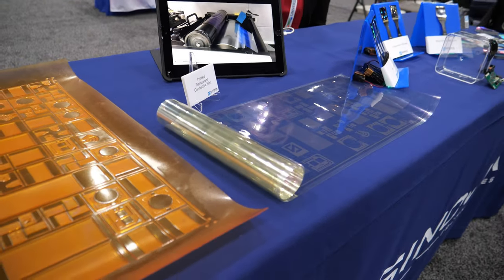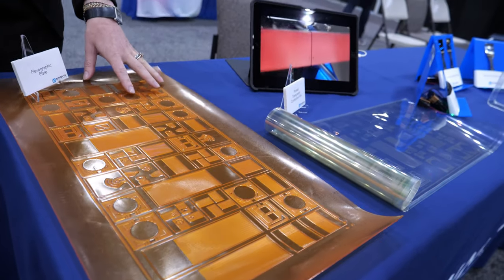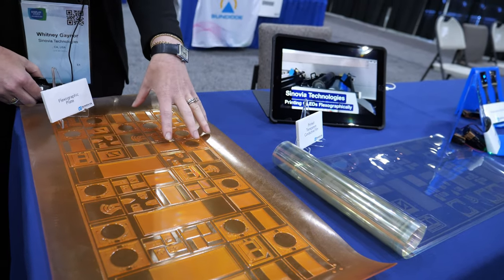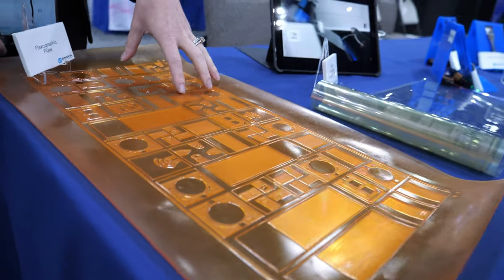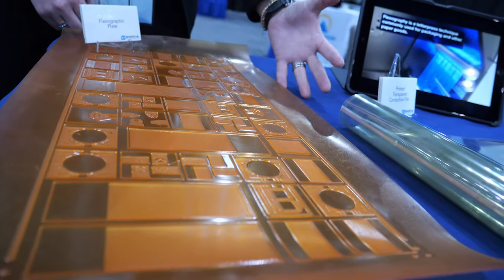Is this the sheet? Yes, so this is one of our flexographic plates. It defines the printed OLED pattern. It is wrapped around a cylinder on our press, and it's used to stamp our material into patterns that we can then create OLEDs using.